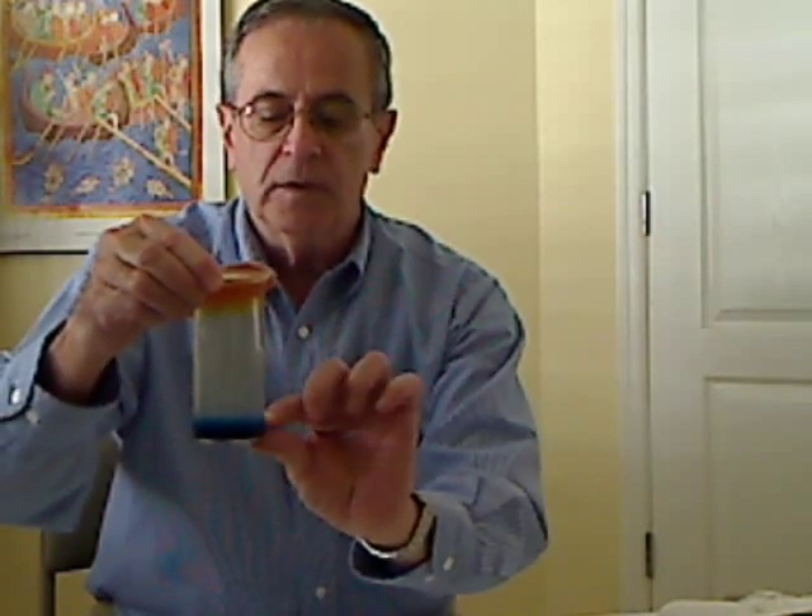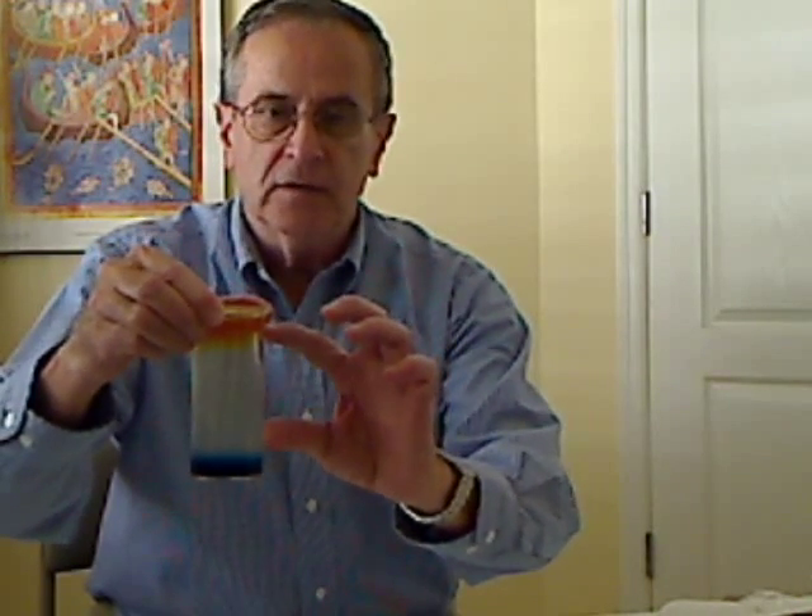After I dissolved it, I put a small layer on the bottom, added one drop of blue dye, mixed it up, and put it in the refrigerator for several hours. Then I put another layer of the gelatin solution without any dye and refrigerated that for a few hours. Then I added a third layer with about two or three drops of yellow dye and put that in the refrigerator.